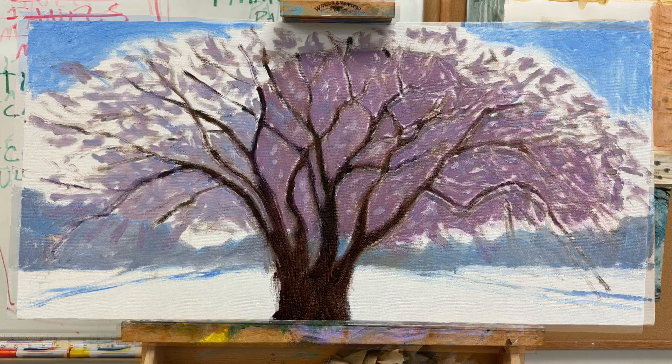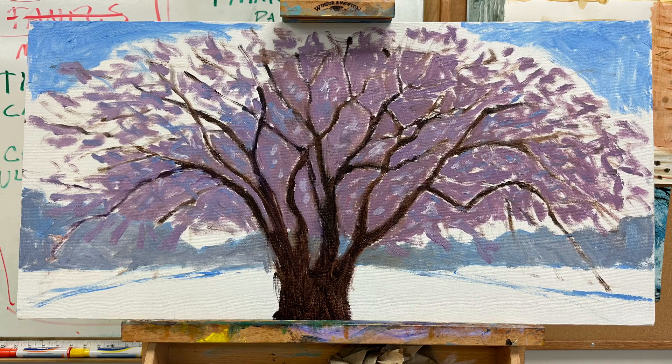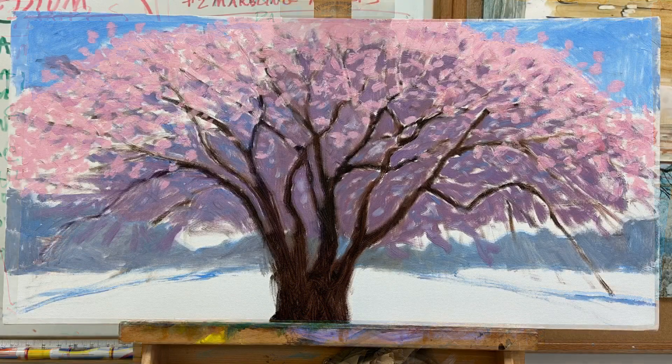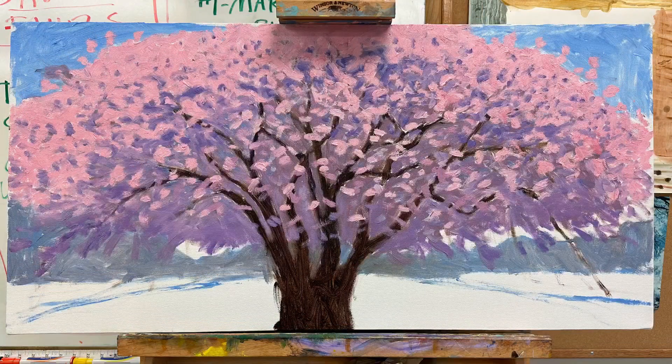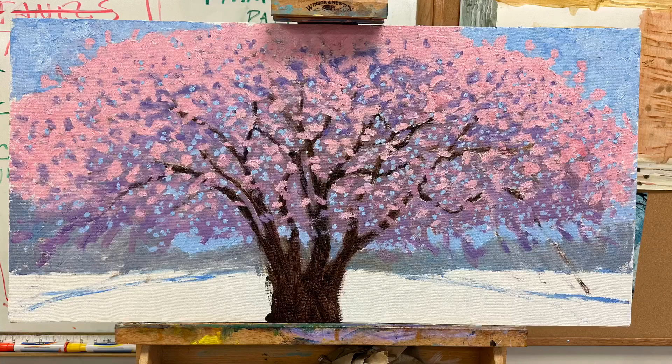Right here you see I'm starting to fill in the dark flower color, the shadow color. Then over top of it I add all the pink highlights to get that canopy effect happening. You can see that it's very solid on the top and has a few brushstrokes intermittently around the bottom.